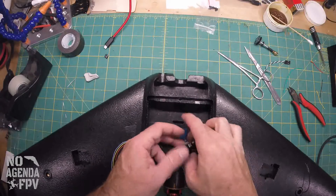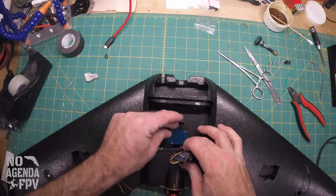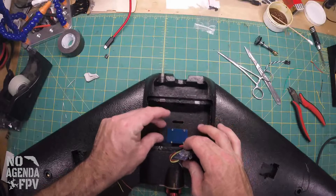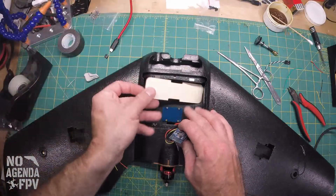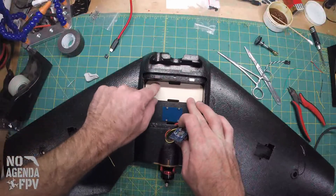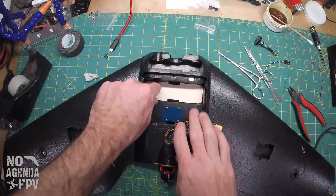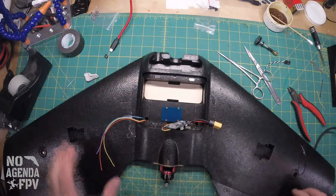Before we put all this down and secure it, for right now we're going to glue this with E6000 right down there. And while we've got the E6000 out, we'll go ahead and throw this battery tray in there too, because the foam on the bottom is real thin — this just gives a little extra something.